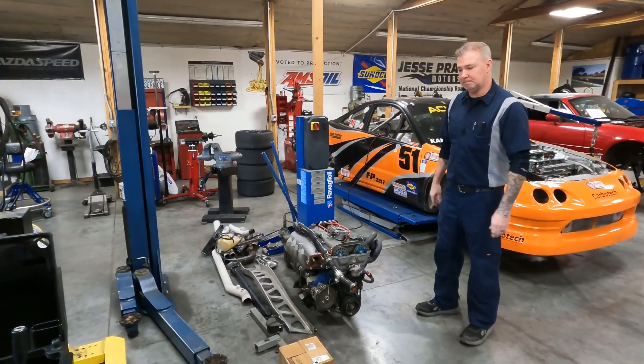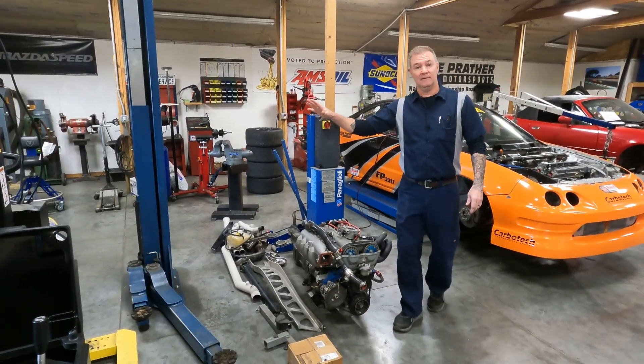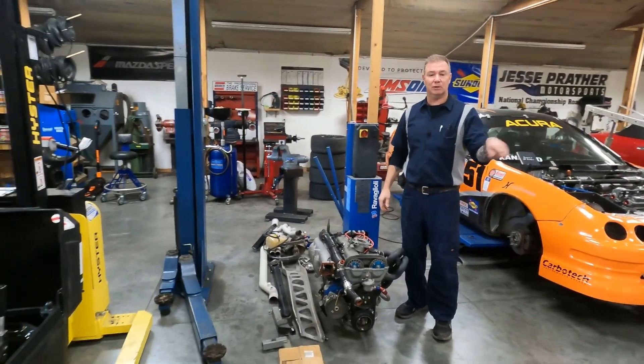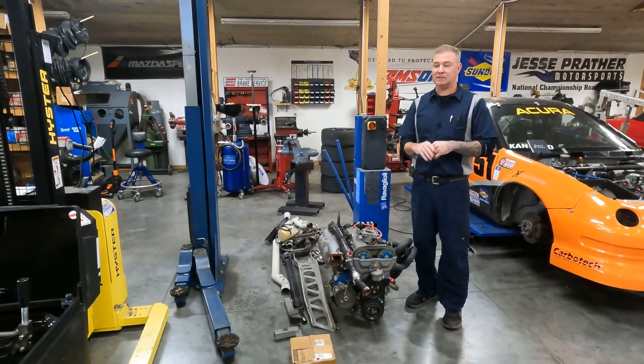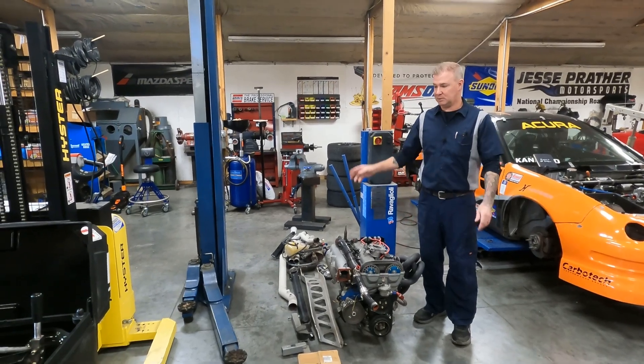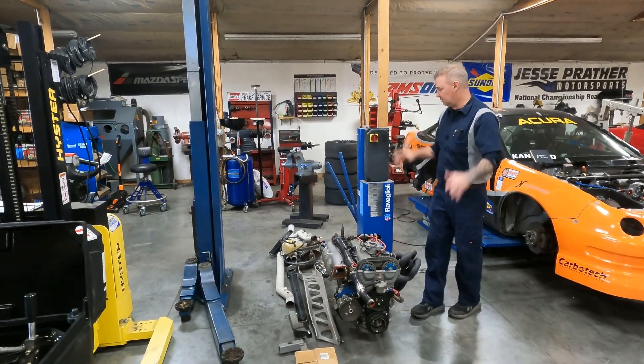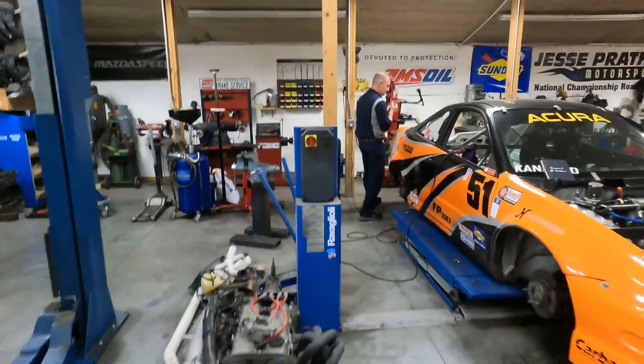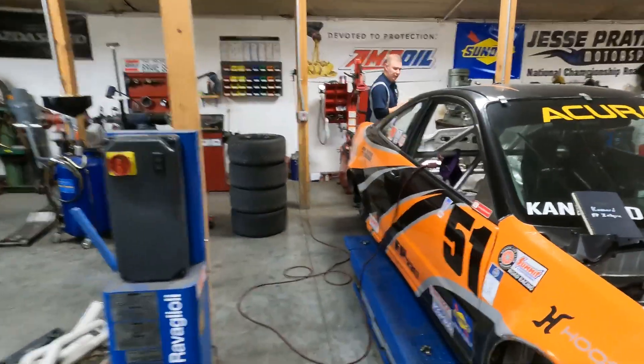The car is not here because it's already off to the body shop for the clip fix and all the bodywork. So two Miatas out of here, which is actually pretty good.